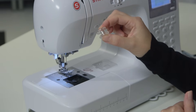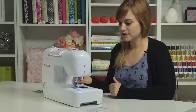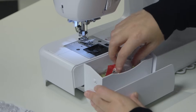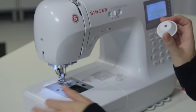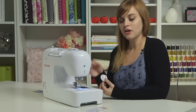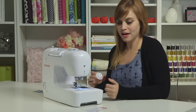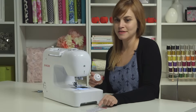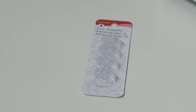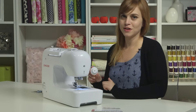A bobbin is essentially a baby spool that we're going to put thread on. We'll grab a spool cap from our storage compartment for our thread. Your machine comes with a couple extra bobbins. If you need to get more, make sure you buy Singer Class 15 transparent bobbins — these are the bobbins designed to work with your machine and will make your machine sew the best.